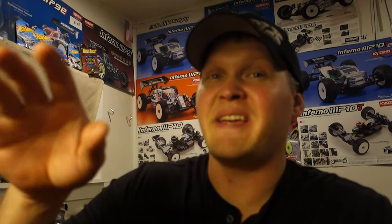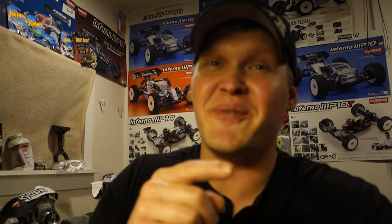How's it going guys? Today we're going to take a nitro buggy and convert it to electric. Why would you do that? I'm sure somebody wants to do it, and today we're going to get it done.